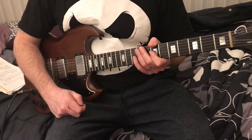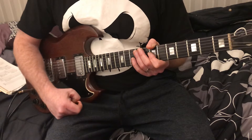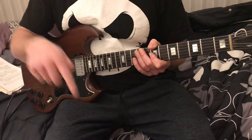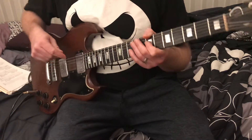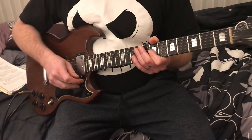Hey everyone, it's Craig Reckless. Today we're gonna do a thing called bends, so I'll show you a bunch of different bends. I have a video of double note bends — check out the description below, I'll put a link to that one. I wanna do that one over again, but we're gonna do some bends first.